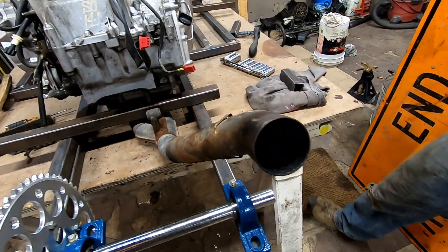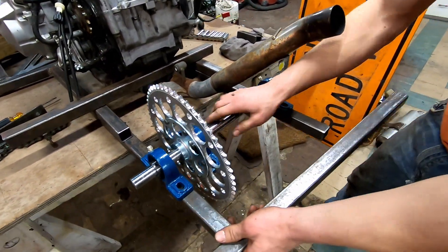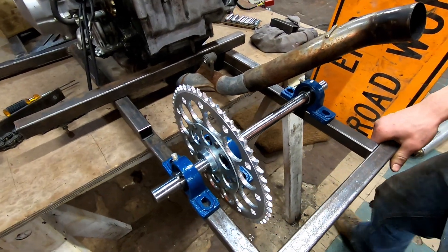Chop the exhaust off here, give us a nice tone I'm sure. Then we'll have a nice little bash bar in the back here to hopefully keep our sprocket in one piece.